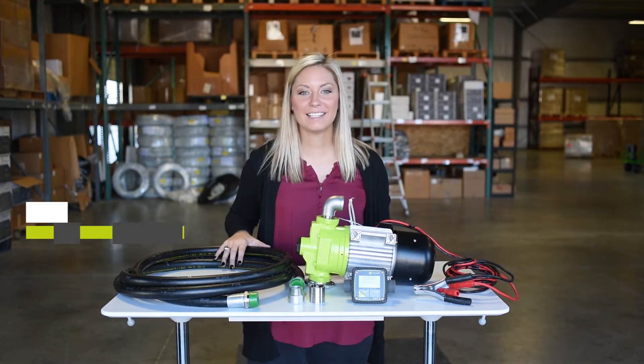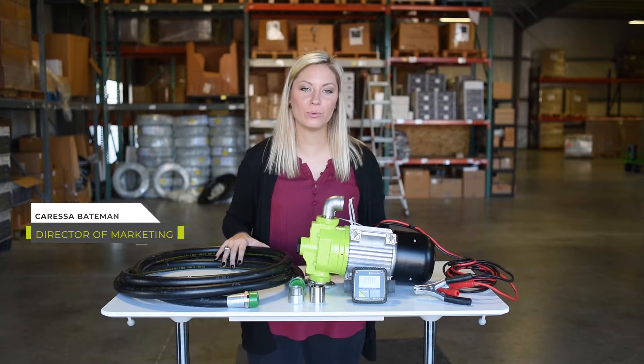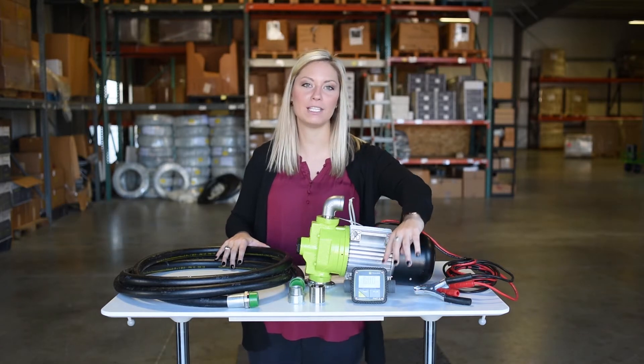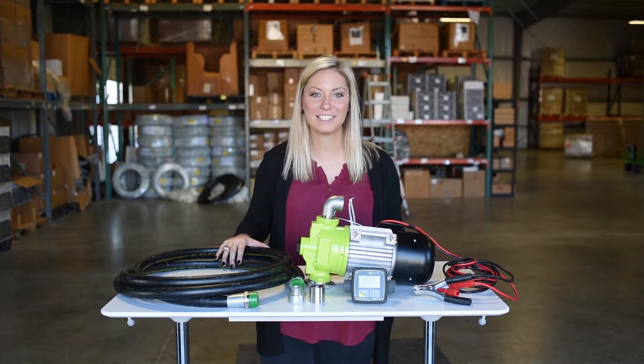Hey guys, welcome back. Today I'm going to do a short video and answer a question that we get quite often, which is how to retrofit our FMT3 meter onto a GADC pump and connect it to your 1 inch hose and nozzle. Stay with me.